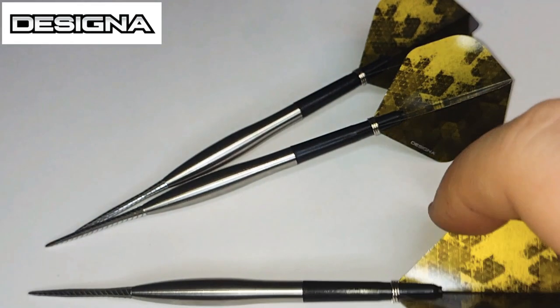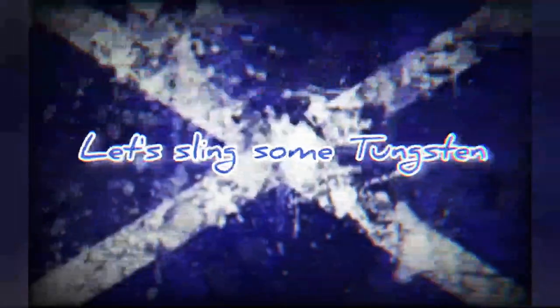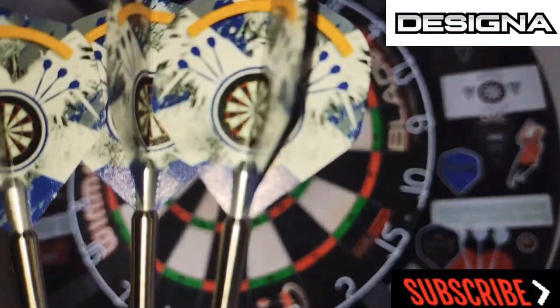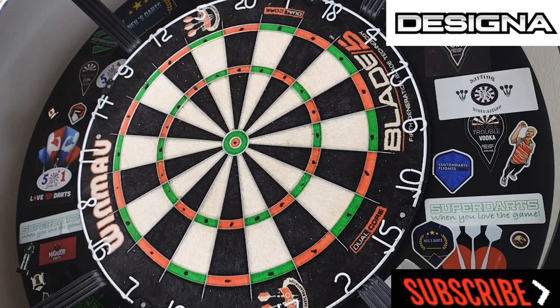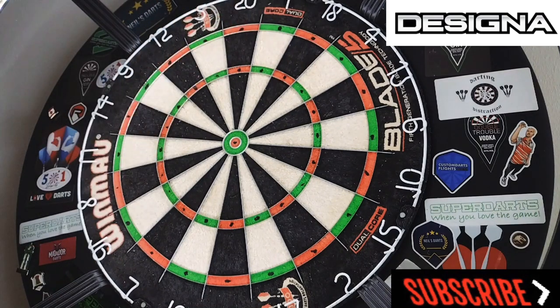I think I've given you all the information — Designer, 23 gram, the length, the width — I've given you everything I possibly can for these darts. Let's get them over the board; quite like a 301, let's see how we get on. We've got the Designer Smoothies set up with a different set of stems and flights. 421 — 260 left.